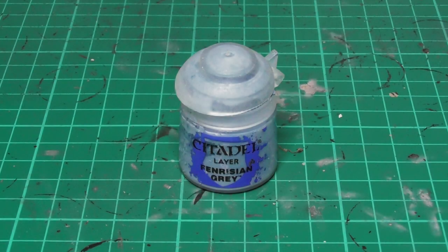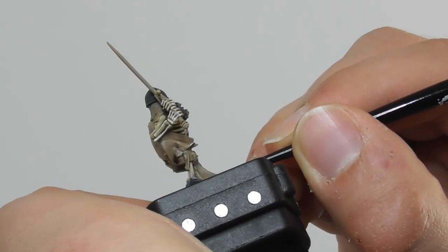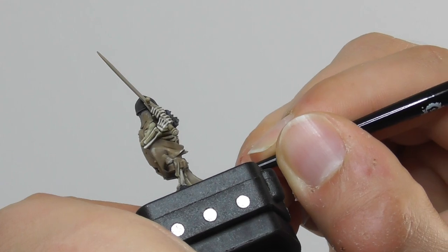And with some Fenrisian Grey I do a fine edge highlight just to pick out some of the sharpest features to get a really nice highlight to it.